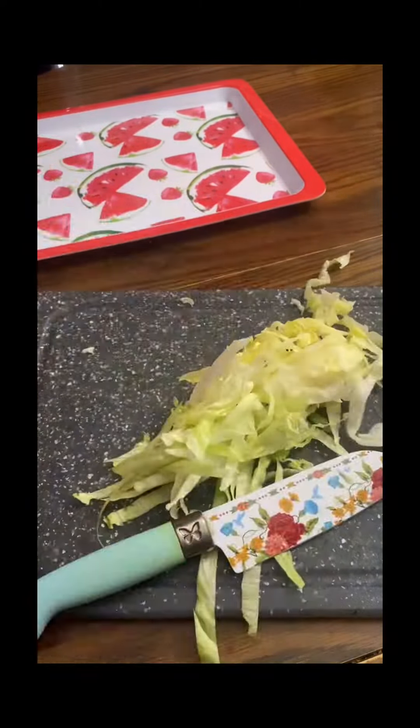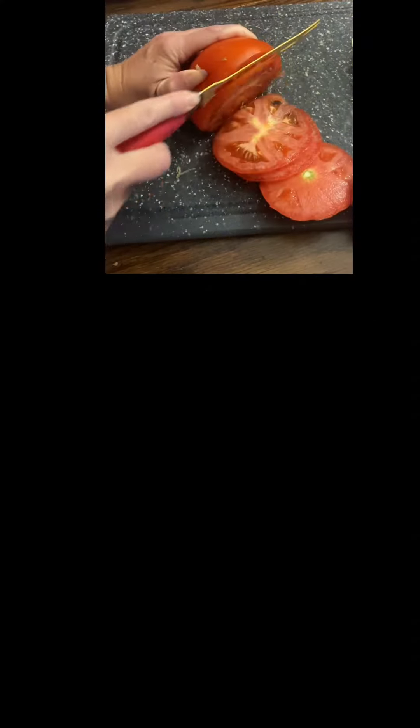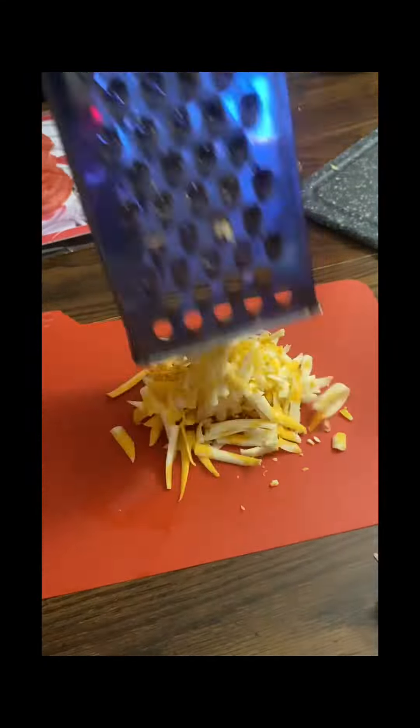Let's make BLT egg wraps. The first thing you want to do is prep your vegetables: cut the lettuce, cut the onion, cut the tomato. I am using a block of cheese, so I'm also going to go ahead and shred that in advance as well. Then you're going to set those items aside and go cook your bacon.